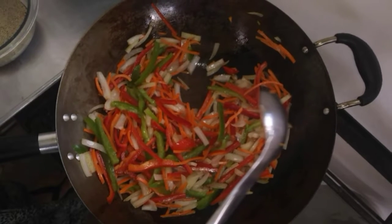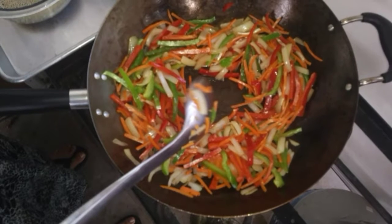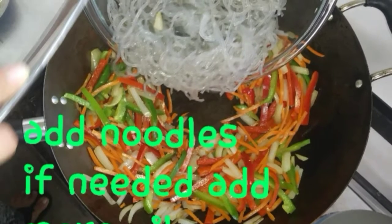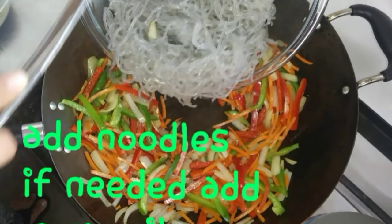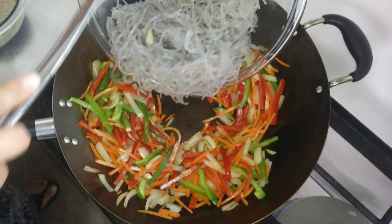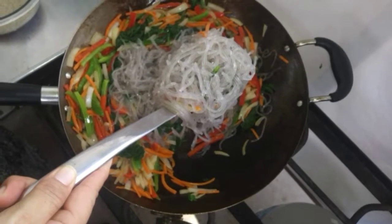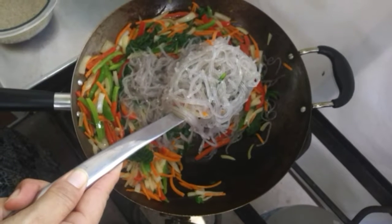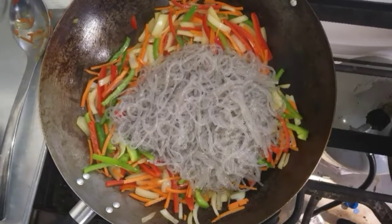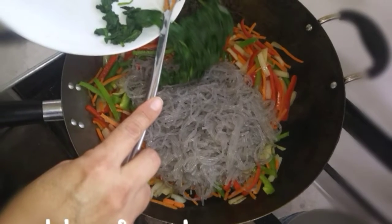Stir fry the vegetables just until they're tender but not too soft, since there are a couple more steps. Make a hole in the middle of the wok and dump your noodles in the center. If they seem sticky, add a little more oil to the outer side of the pan. Mix it up, stir everything together, and let the noodles heat up. Then add the spinach — make sure you've squeezed all the water out, you don't want soggy spinach.